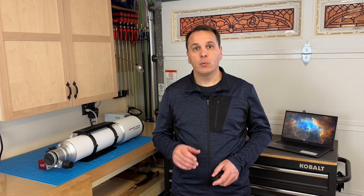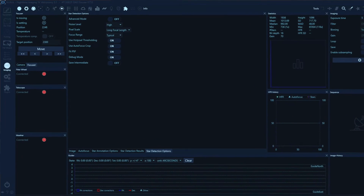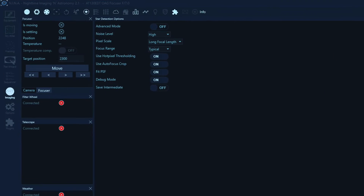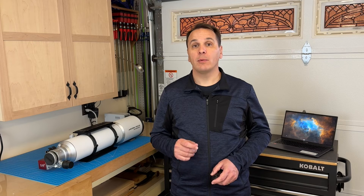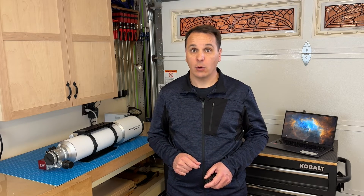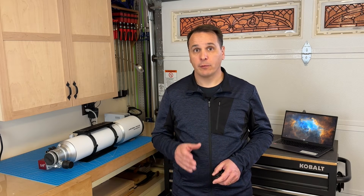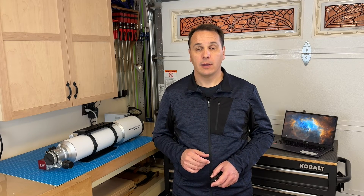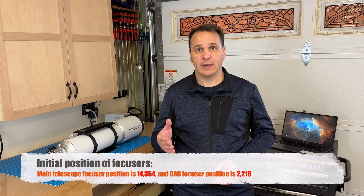One last thing: if you run into problems during the autofocus routine, check your star detection options. I set noise level to high and pixel scale to long focal length for the best results. I also strongly recommend the Hocus Focus plugin, which greatly improves star detection and autofocus in Nina. Once this is done, write down the focus point of both the main telescope focuser and the OAG focuser. I got 14,354 and 2,218 respectively.